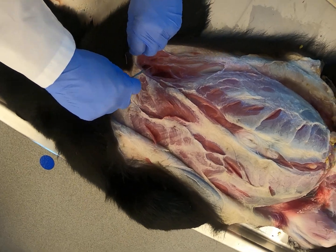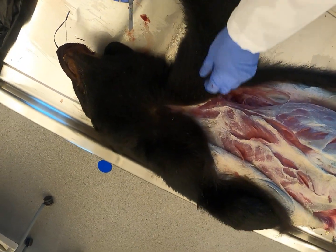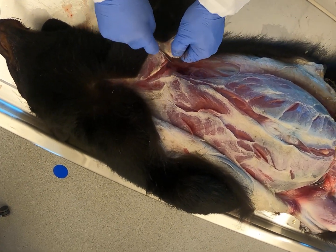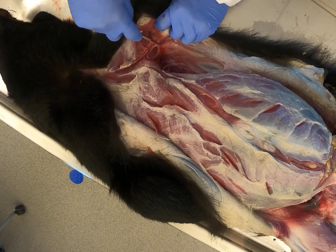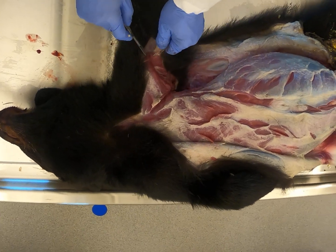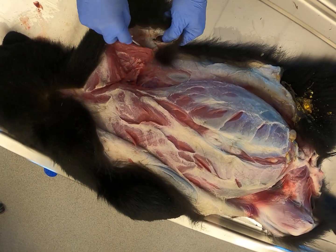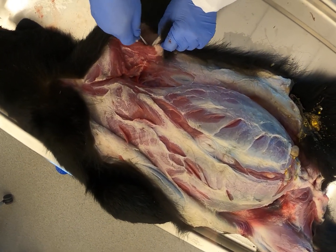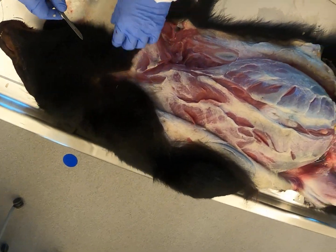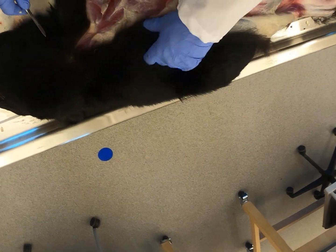Then we'll get up in this front shoulder. I'm going to skin down the foreleg. On a bigger animal or if we were processing it, we'd have it hanging and be able to work with gravity to get some of the hide off, but doing this necropsy on the table is fine because we'll be able to roll it around as needed. There seems to be a little bruising in this front shoulder area as well.